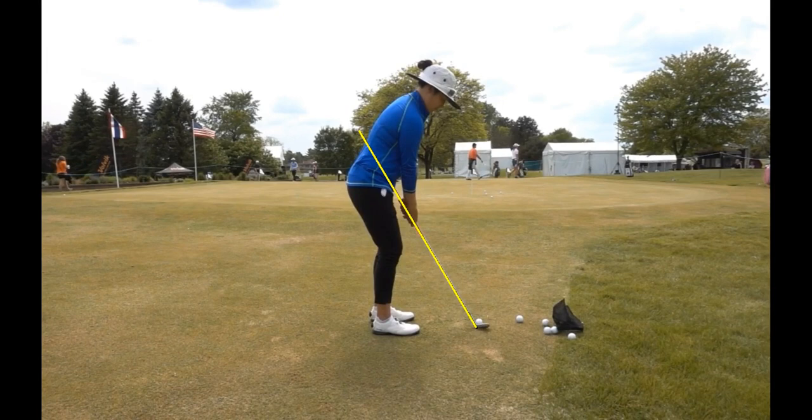You can see that I put that yellow line in to represent her alignment to the ball with regards to how far away she stands. So if I took an extension of her golf club, you'll see that it points very much at her center, her belt line.